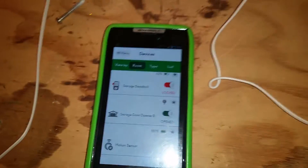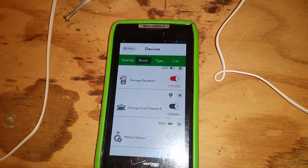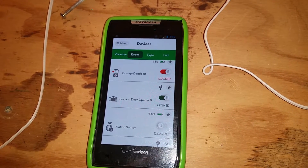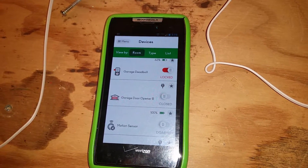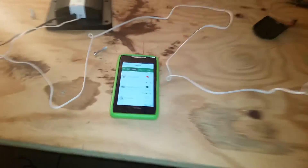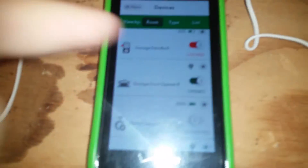It's closing. It is now closed and we have reflected that it closed. So we'll just reopen it here. And the garage door is now opened.